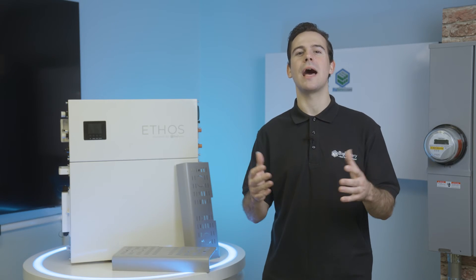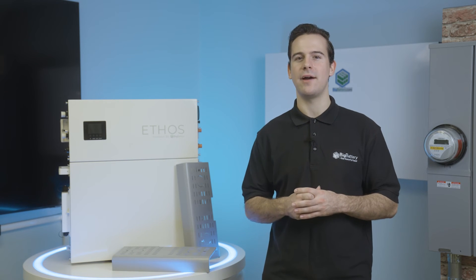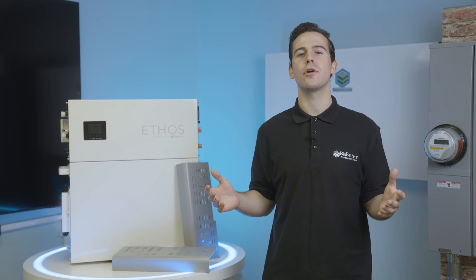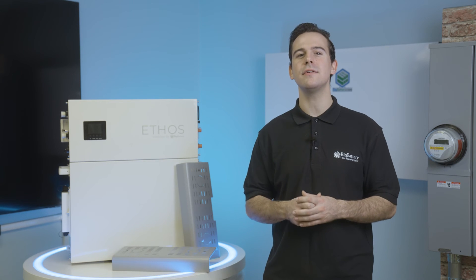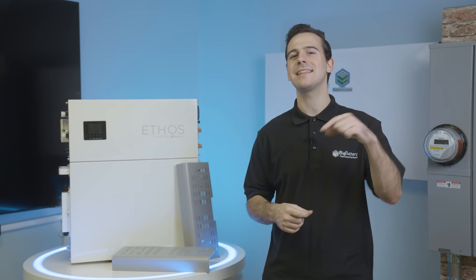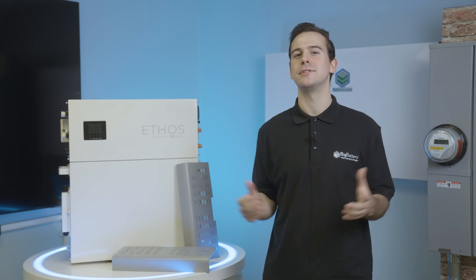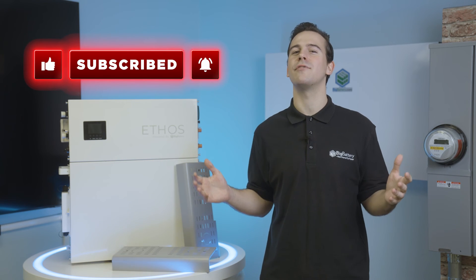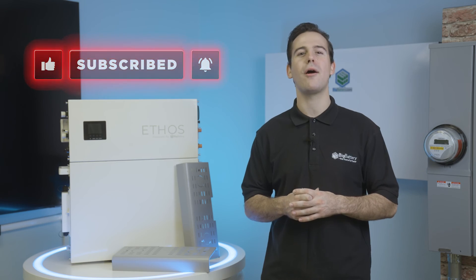Whether you're looking to ensure emergency backup power is at the ready, or you're looking to outfit your home with a powerful solar system, the Ethos ensures efficient, reliable power delivery day in and day out — allowing you to save on utilities or get rewarded through giving back to the grid through net metering programs or other tax incentives. Take control of your home's power and check out the 48-volt Ethos and Ethos expansion kits at the link in the description below. Be sure to subscribe and hit that notification bell for more awesome content, and come visit us at bigbattery.com to learn more about our energy solutions.